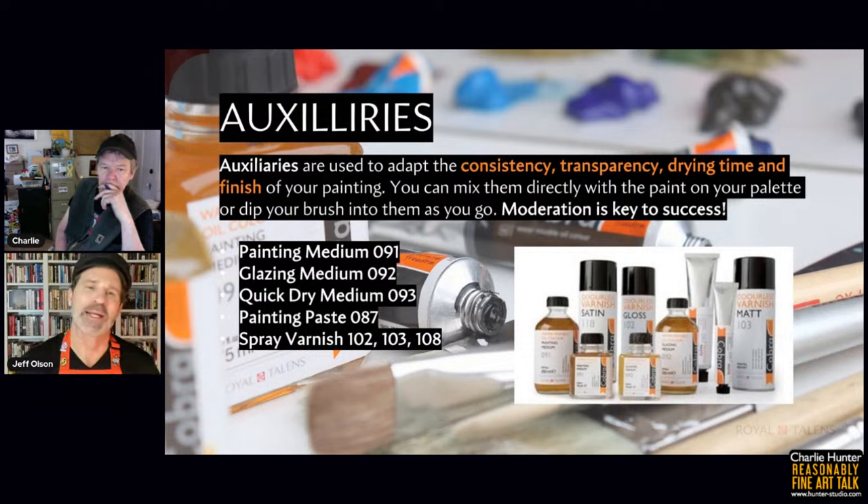Sandra asks: if you use regular oils with water mixable medium, how do you clean brushes? Unless you're using the medium mix, all the other mediums do not have enough emulsifier to make traditional paint water miscible. If you're using the water mixable linseed oil or painting medium mixed into traditional paints, you still need a solvent to clean brushes. Only the medium mix allows you to paint with traditional oils, add water, and clean up with soap and water. All the rest, if used with traditional oils, do not make them water miscible.